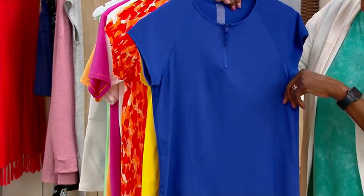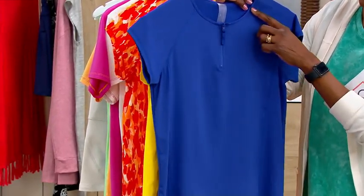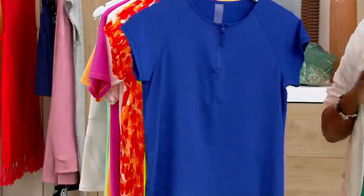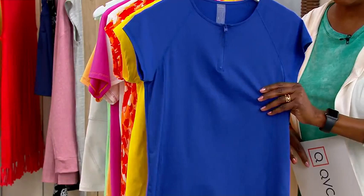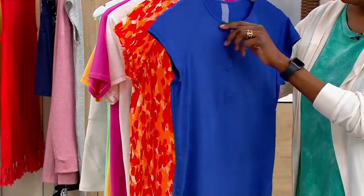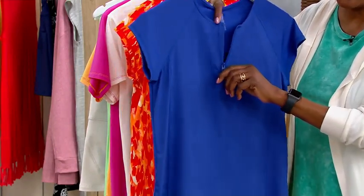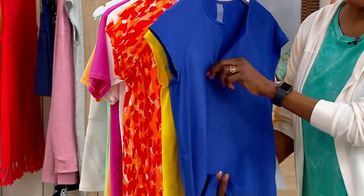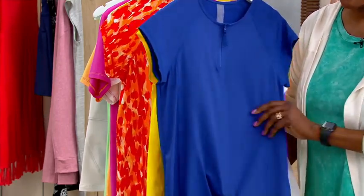Starting off here in the front — full coverage in a raglan-style sleeve crew neck with a quarter-zip panel in the front. So if you are looking for full coverage across the décolleté and chest area, then this is going to give it to you. But you do get the ease of being able to unzip this as you're pulling it over your head, so it's not overworking to try to get this on.